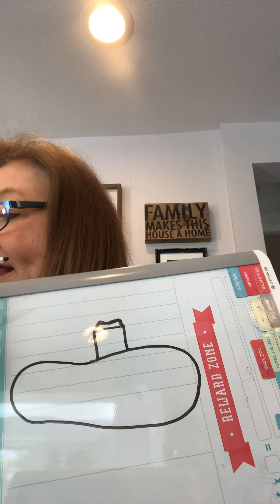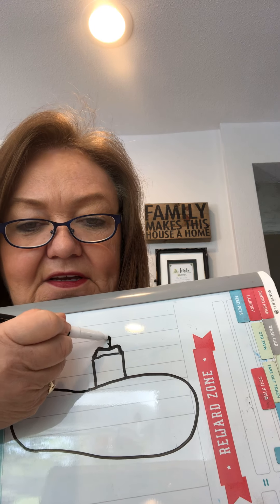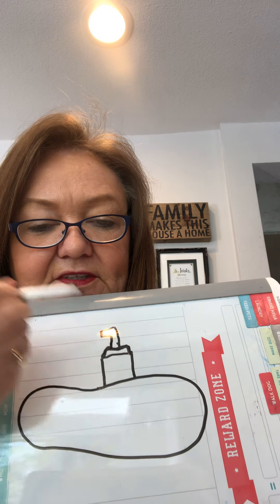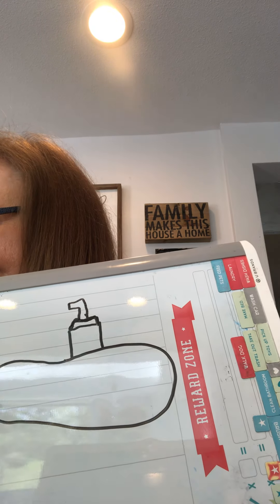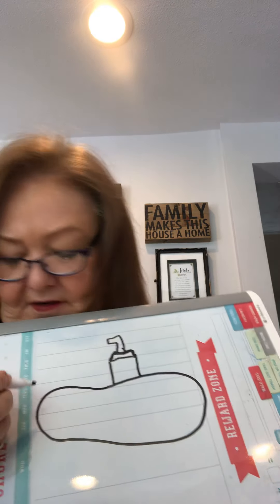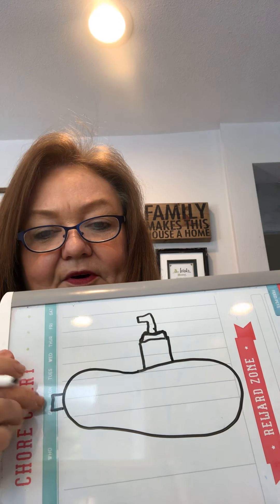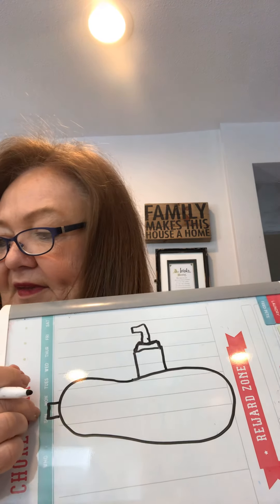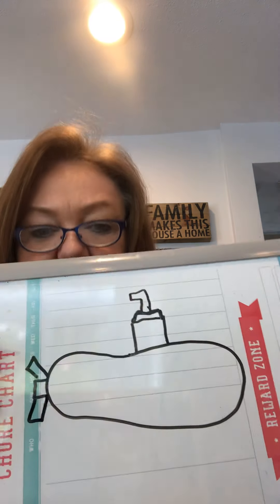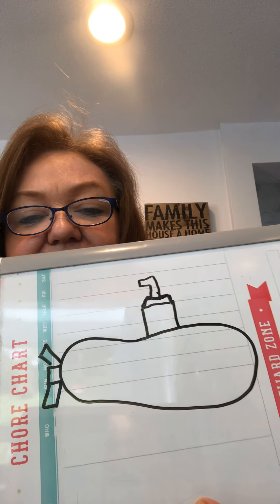Then we have to have that little lookout scope, so it's kind of like making a seven — there's your little lookout scope thing. And then it has to have a propeller, so you're gonna come back here and make a little square at the back end of the boat. Then the propeller part sticks out like two little wings almost — that's the part that spins and makes the submarine go in the ocean.